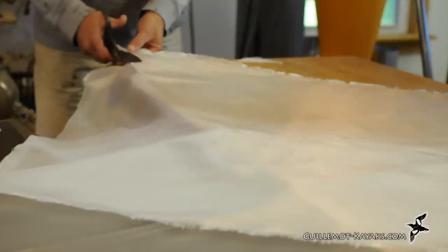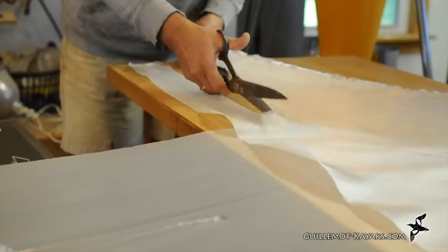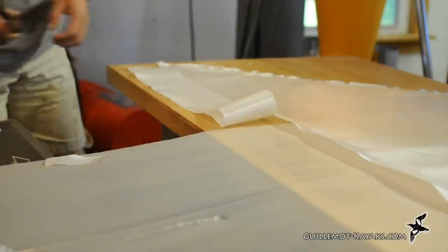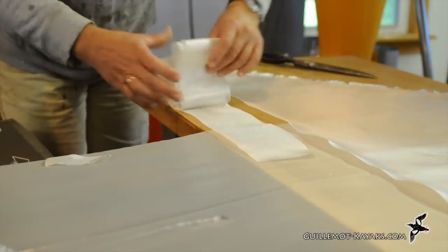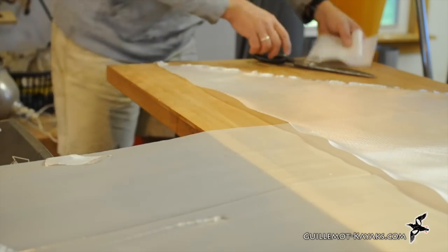I am going to lay fiberglass right down on top of the fillet. I need bias-cut cloth where the weave is on a 45-degree angle to the axis of the fabric. These strips distort easily, which is the whole point, but it means they should be handled gently. The 3-inch wide strip is cut out of the same 4-ounce cloth I use on the rest of the boat. After the strips are cut, I carefully fold them, doing my best not to stretch the pieces.